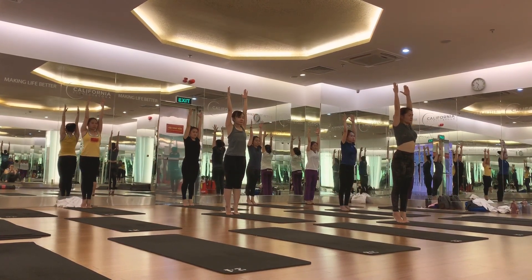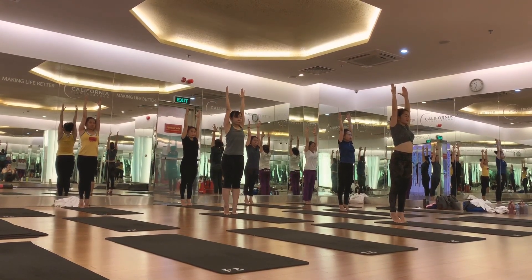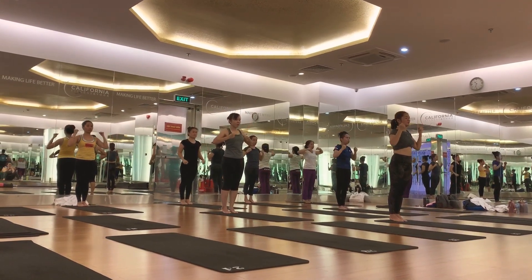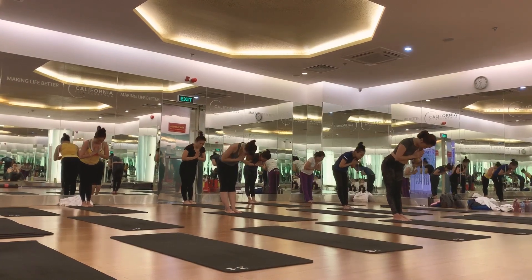One, two, three, four. One, two, three, four. One, two, three, four.